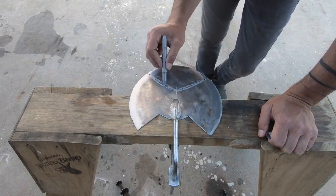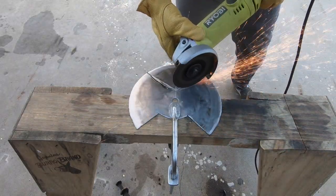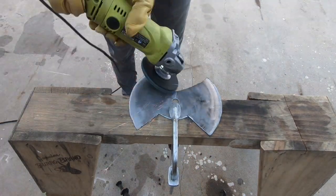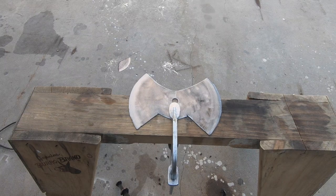Originally I was going to leave most of the blade round, but then I realized that part wouldn't be that effective and I thought it might be a good idea to cut down on the weight. So I cut it into the shape of a double-sided axe and then used the flap disc to round over the non-cutting edges.